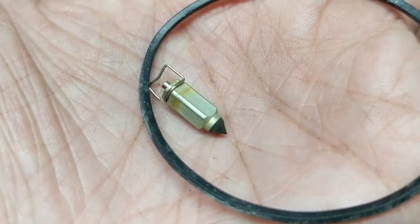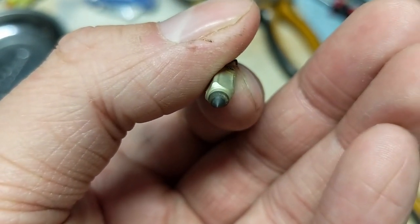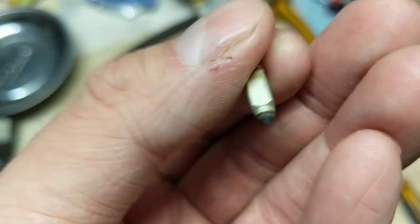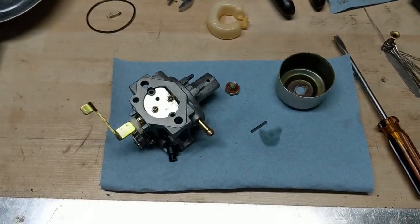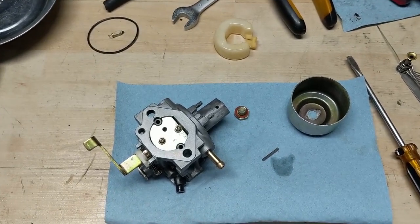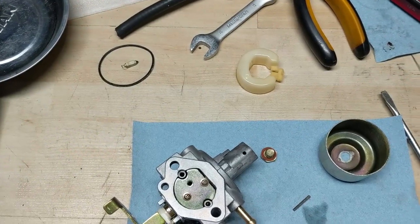The needle valve has a rubber tip — there's a trick where you put them into brake cleaner, which softens up the rubber and makes it swell a little bit, which can help in a pinch. But because I'm doing this professionally as a business, I don't like to cut corners, so I'd rather replace it even if the part is going to be slightly more expensive than a generic needle valve.